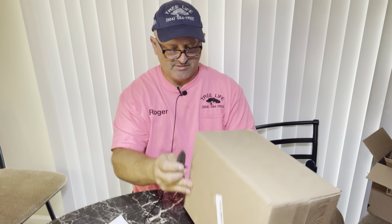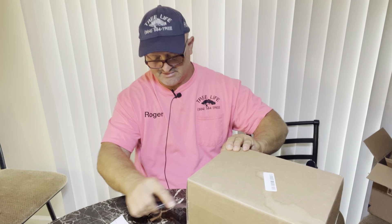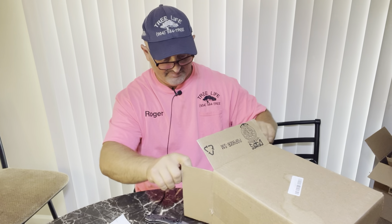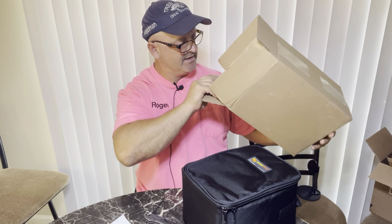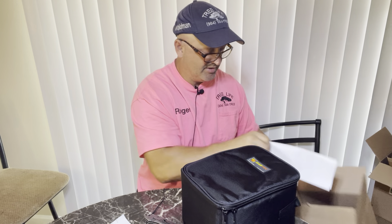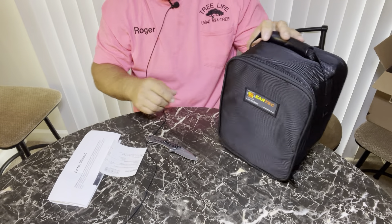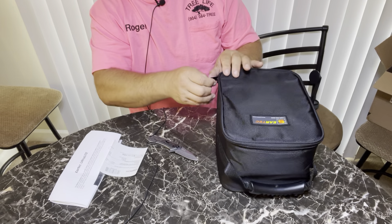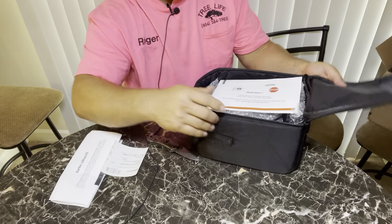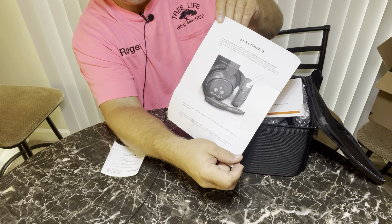I need to have a couple people that I work with who use these give customer testimonials — that's the best way to introduce this product. It comes in a nice little handy kit, a little case, which also helps prolong the life of the product. I'm going to move the camera down so you're looking at the product instead. Ear Tech — eartech.com — let's open this thing up. Very well packaged. It's the Ear Tech Ultralight.